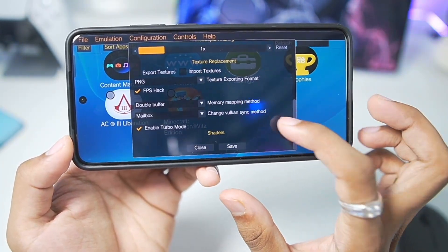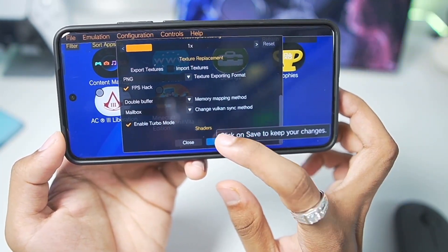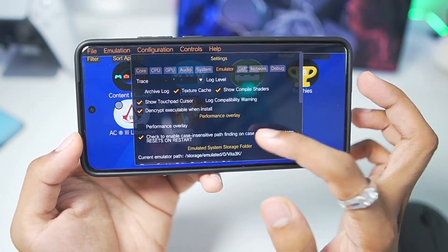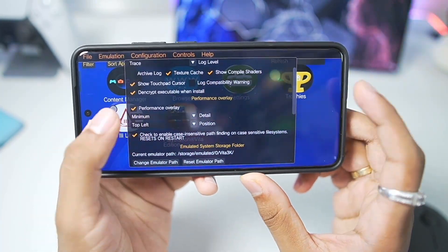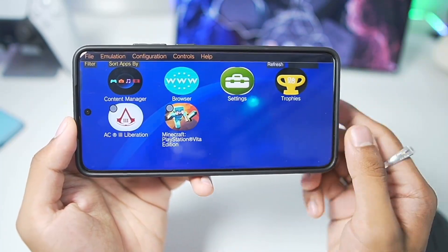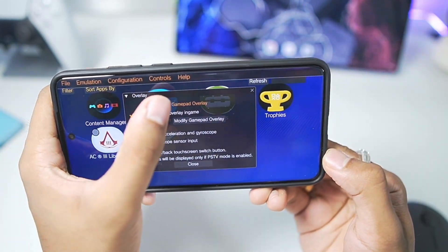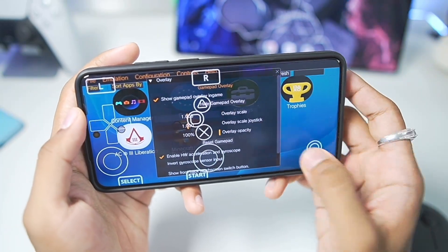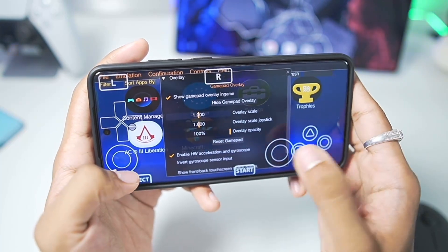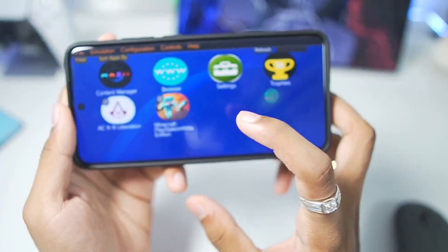We'll also enable turbo mode — this is very important for best performance, especially on Snapdragon processors. Afterwards tap on the save button twice, then go up. You can check out the emulator settings and enable performance overlay if you want to see your FPS. I've enabled the low performance overlay, tapped save, and closed the settings. Now tap on Controls, go to Overlays, then tap on Modify Gamepad Overlay and set the on-screen touch controls according to your device screen size. Manually adjust the controls if needed, then tap hide game and close.